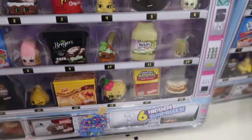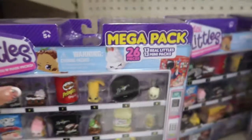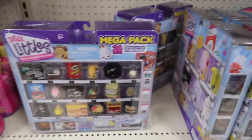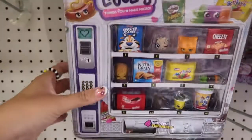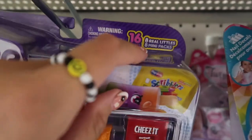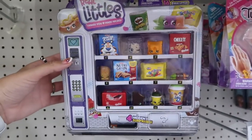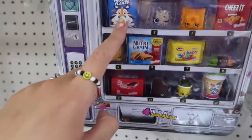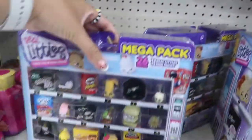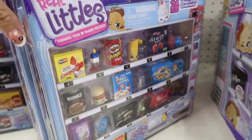Real Littles comes in different brands like Pop-Tarts, Pringles, and ice cream — all different kinds, with minis inside. Like the Pringles — so cute! The mega pack is $14.99, which is a good price. They also have a smaller one called the collector's pack with 16 minis inside for $9.99. The difference with Real Littles is that you can see what you get versus Mini Brands, which is a surprise toy, so here you can actually pick the minis you want.